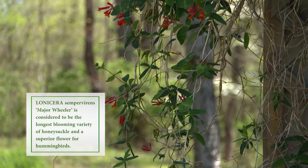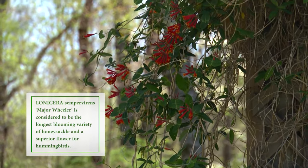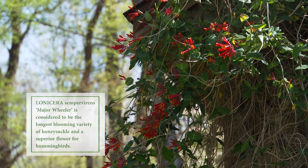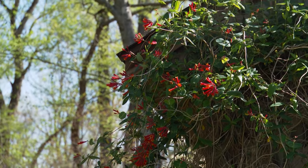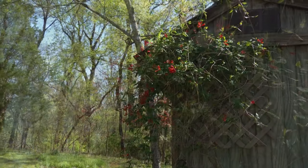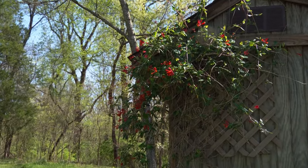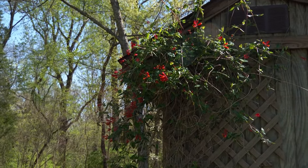This native honeysuckle is also a host plant for the snowberry clearwing, and it's very attractive to hummingbirds — our ruby-throated hummingbird that comes through should be here any day now. If you let it drape down especially in front of a window, you can sit in your house and look out at it — it's just amazing.